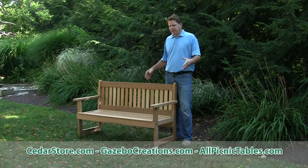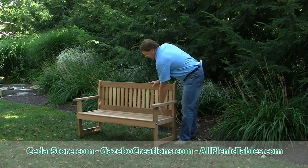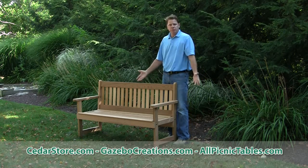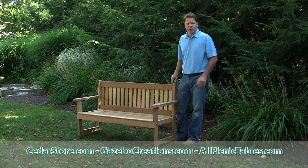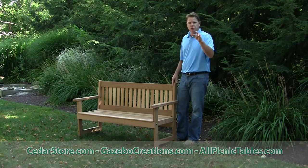Real easy to put together — comes in one box, four pieces: the seating, the back, and the arm units. Pre-drilled holes, all hardware included. Simple assembly in 15–20 minutes. You'll enjoy this for years to come.